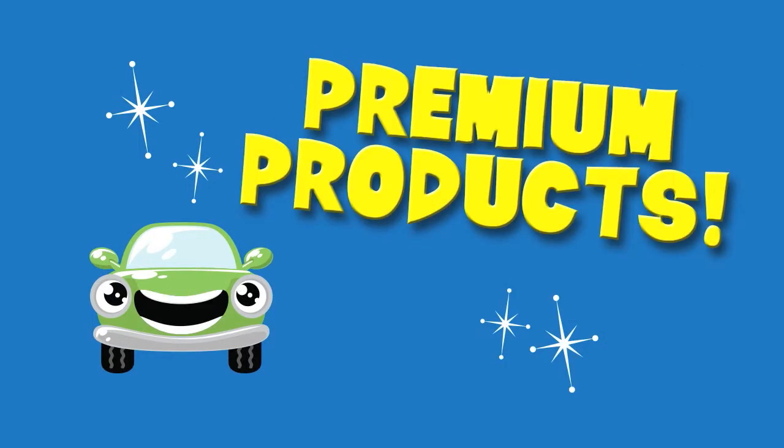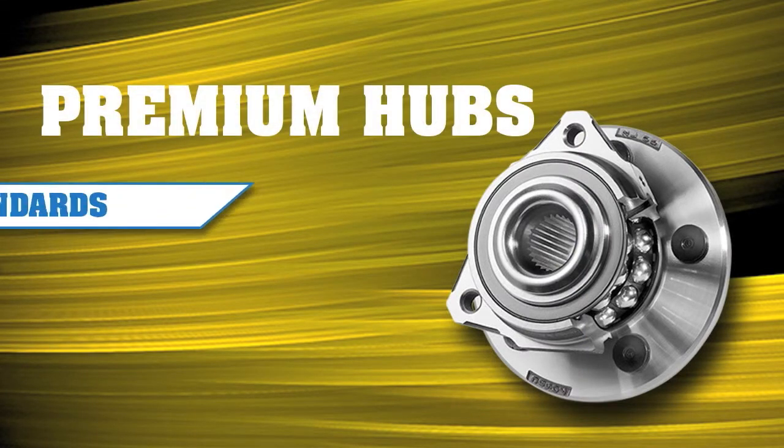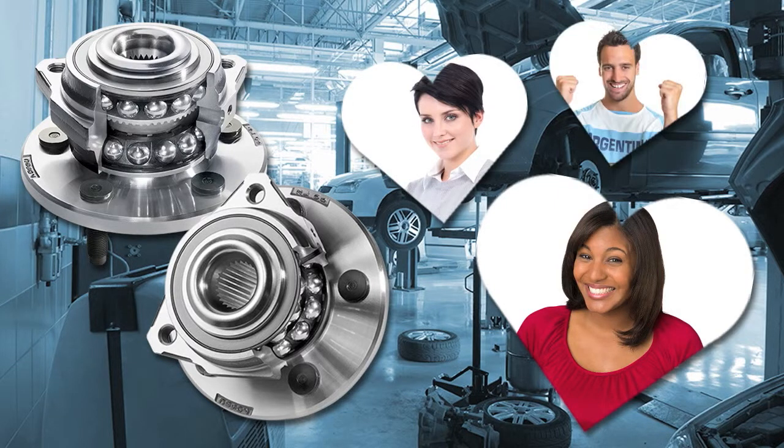It can be avoided by installing premium products. Premium hubs perform the same or better than the OE part. They're manufactured to the same high standards using high grade materials. Your customer's trust is worth more than any extra cost.